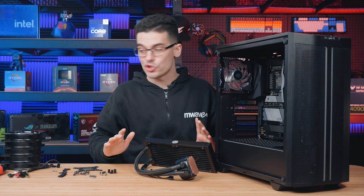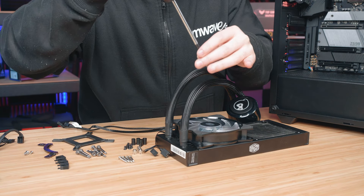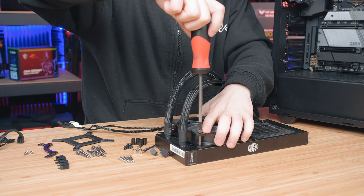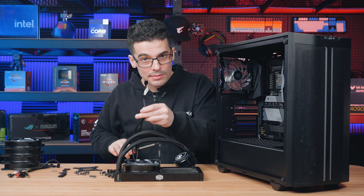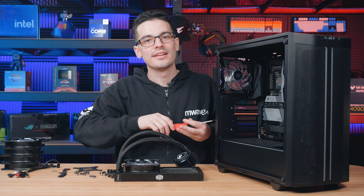With the orientation chosen, it's important to mount the fans next. I'm going to place the radiator at the bottom and work through a push configuration. Make sure the exhaust side of the fan is facing the radiator. Also, with these RGB fans, make sure the cabling will be at the back of the case so it's not hanging down once the radiator is installed.